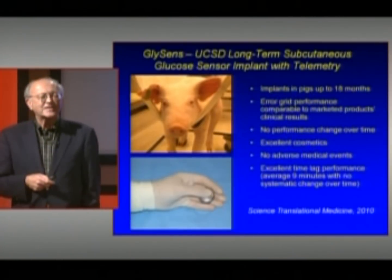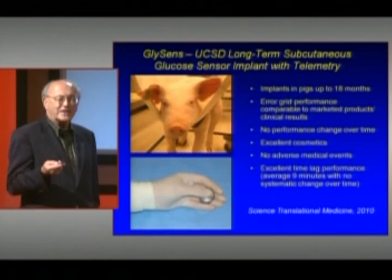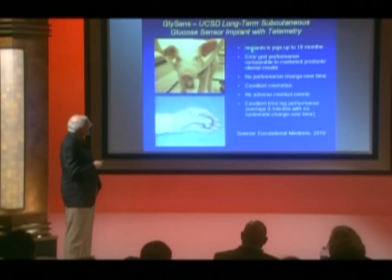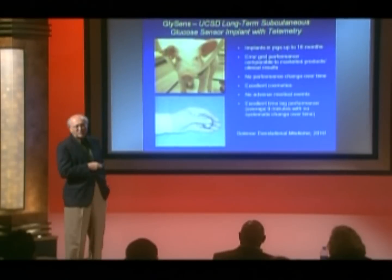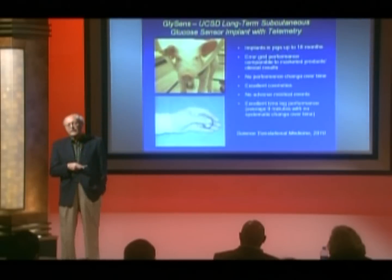Much has been said in praise of the pig today, and I want to continue with that. I'm going to tell you about the GlySense UCSD long-term subcutaneous implanted glucose sensor with telemetry. These are the experimental animals we use, and this gives you an image of the sensor implanted in the animal to show its size. We've implanted these devices in pigs for up to 18 months, working continuously. Their performance is comparable to sensors presently used in clinics that are percutaneous. There's no change in performance over time, no adverse medical effects, and a lag of about nine minutes, well within the time needed to accurately follow blood glucose.